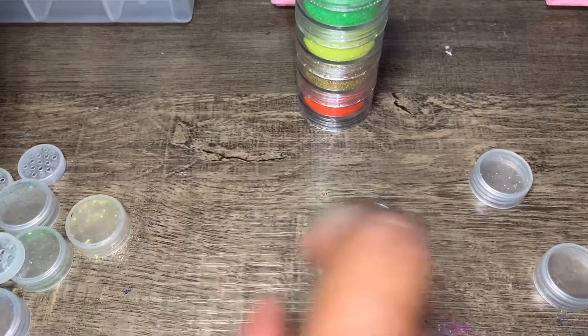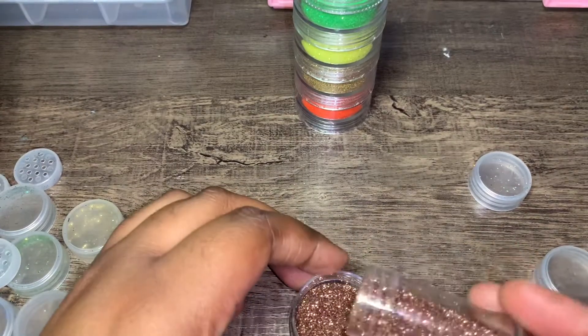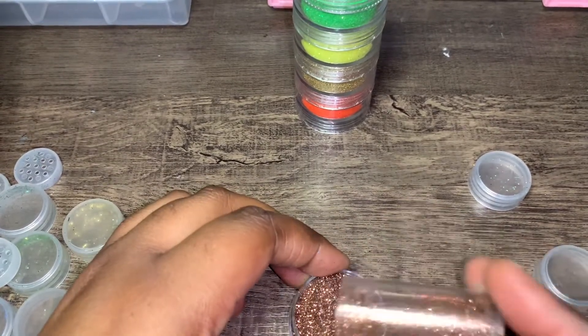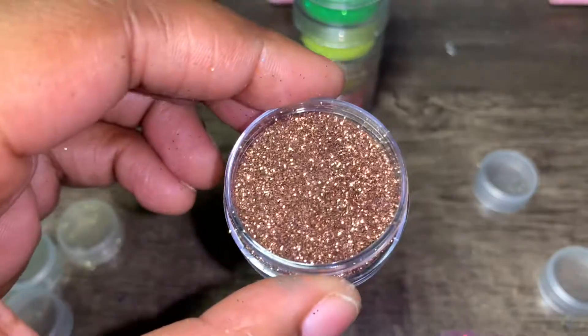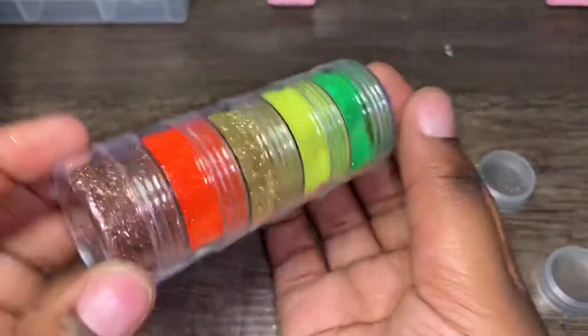This one — I'm going to do this color next right here. Oh, this is pretty. It's like fall, very much fall vibes. Okay, that's so freaking pretty. Look at this one, you guys.